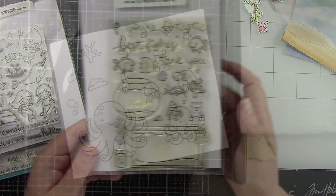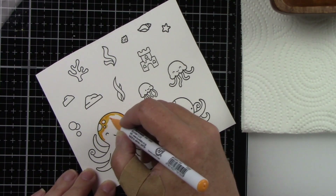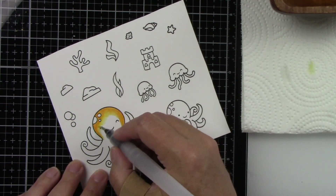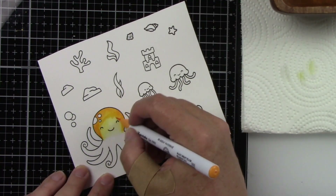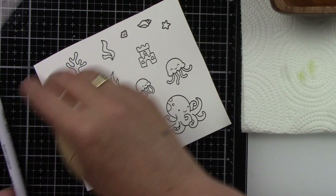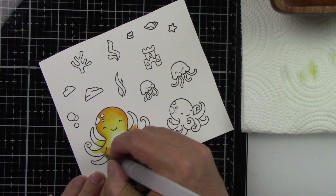I just used a few images from these other stamp sets because they fit in perfectly with the theme I was using. I'm also using the Watercolor Wishes paper, the 6x6 paper pad — it's a bunch of blues so it's definitely an under-the-water feel. Because it was water-colored, I'm going to color these images with my Zig Clean Color Real Brush markers, which can give you that watercolor look.